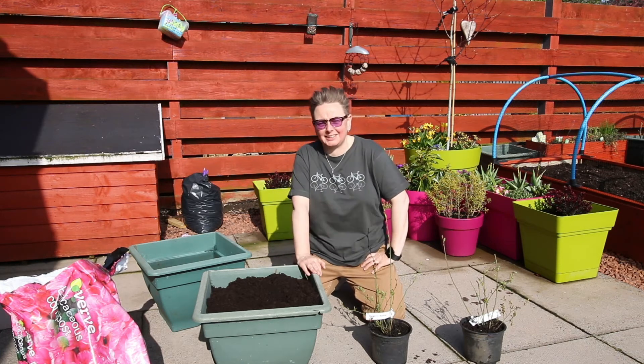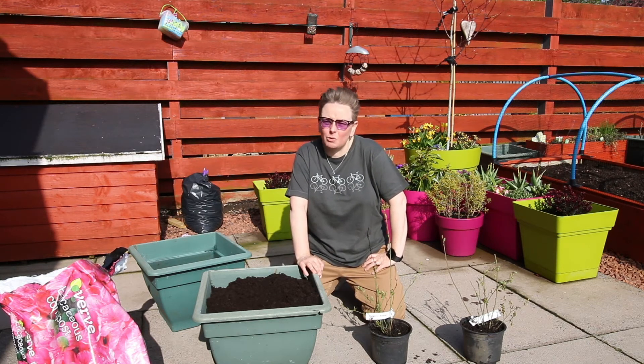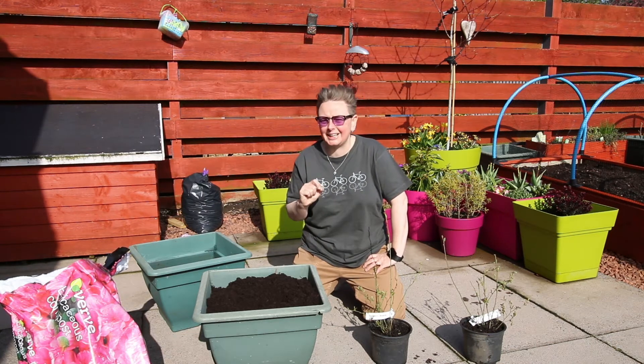Red currants, black currants, all that kind of thing — you can pretty much shove them in the garden, in a nice sunny spot, keep them watered and they'll be happy. Blueberries, however, are a wee bit more delicate.